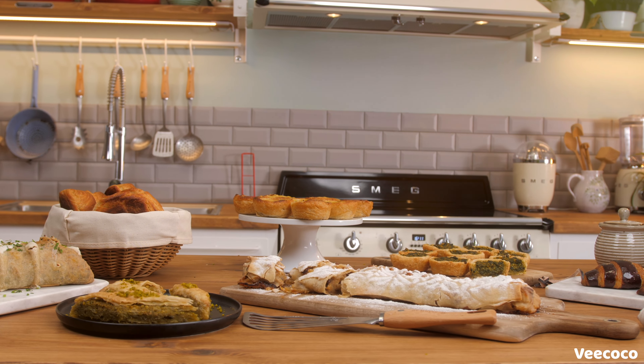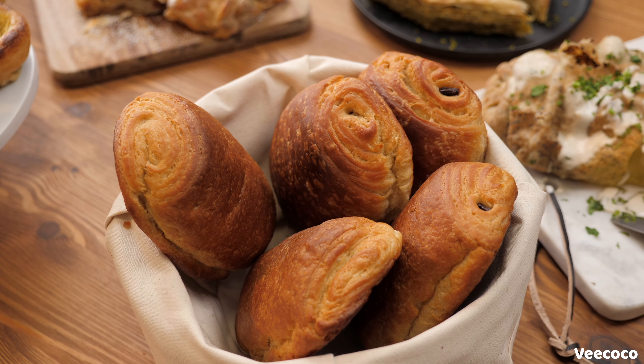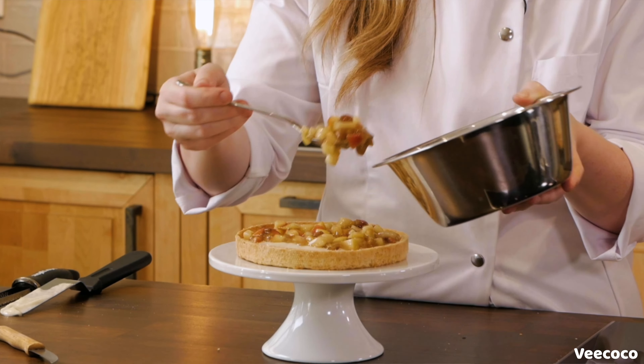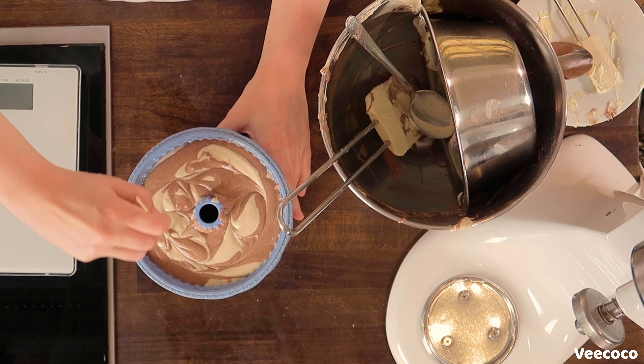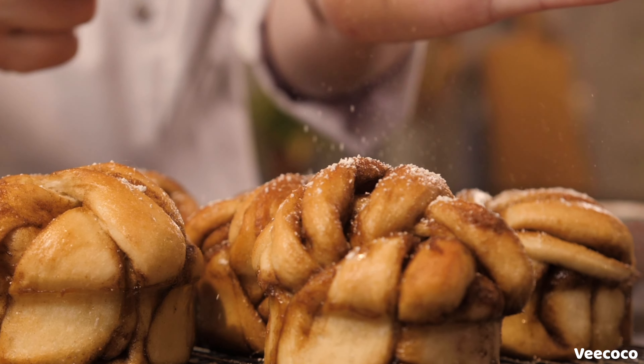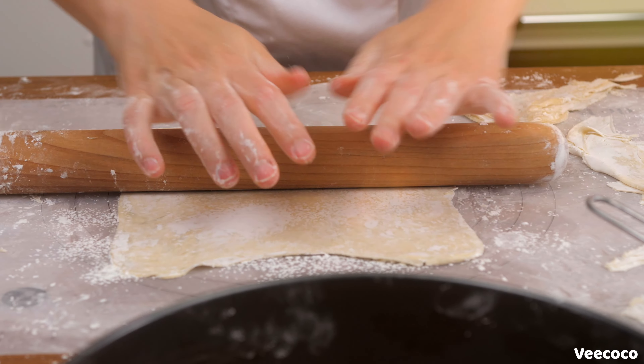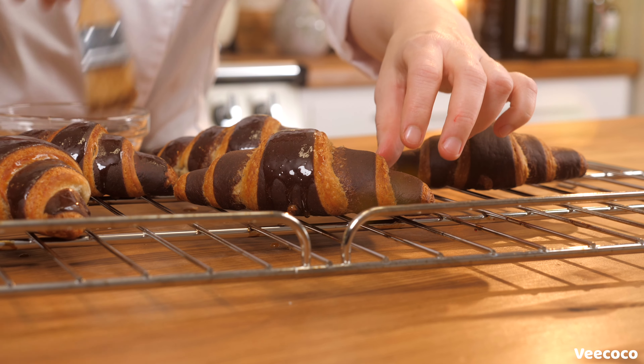Welcome to Vegan Pastry Essentials Part 2. The Vegan Pastry Essentials Course Part 1 was all about the basic dough types, such as yeast doughs and shortcrust pastry, but within this course we really focus on filo dough, puff pastry, and strudel.